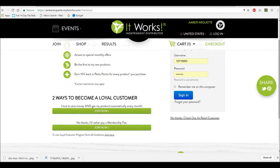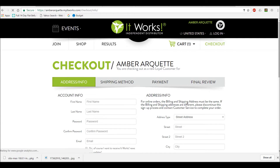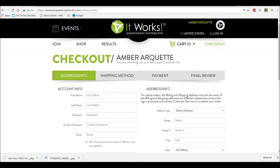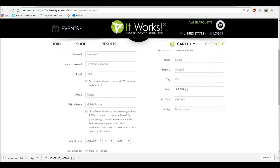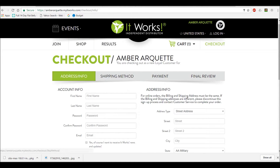When I press checkout, I'm going to have two choices on how I can become a loyal customer. I can click on 'no thanks, I'd rather pay the membership fee' — that is a $50 membership fee where you're automatically a loyal customer. Or you can click on 'I'm going to buy this every month for three months' — that's the automatic loyal customer.